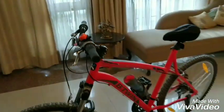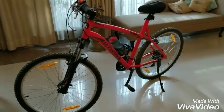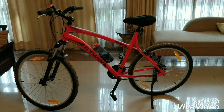If you're going to start cycling and need a good quality bicycle to start off with, the Rockrider 340 will make a lot of sense to you.